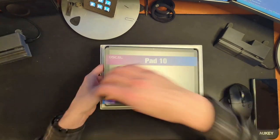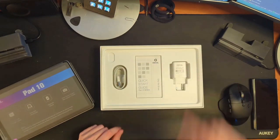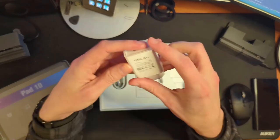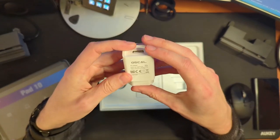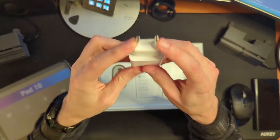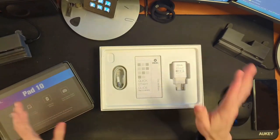A USB-A to C cable and a charging brick. My God, what a concept — a charging brick for your device right there in the box. 5 volts by 10 amps, so that should be a 10 watt charger. Unfortunately, it is not one I can use because I live in the United States, but I mean, they tried.